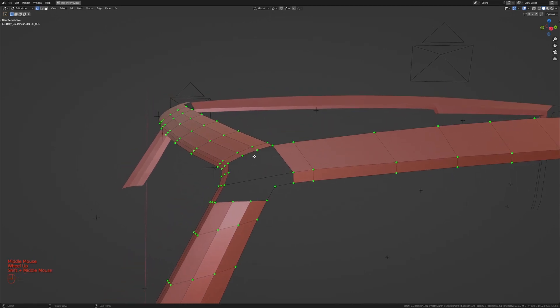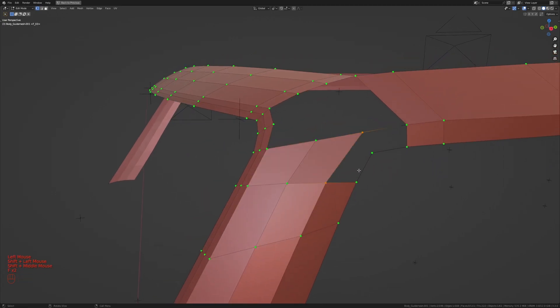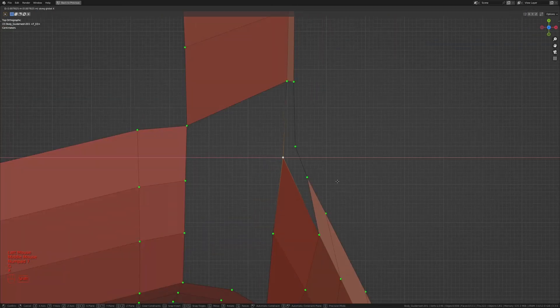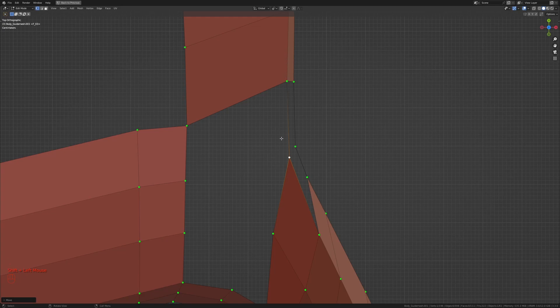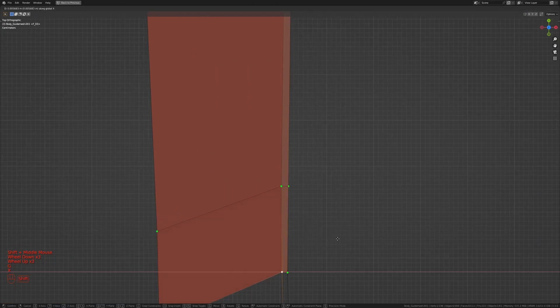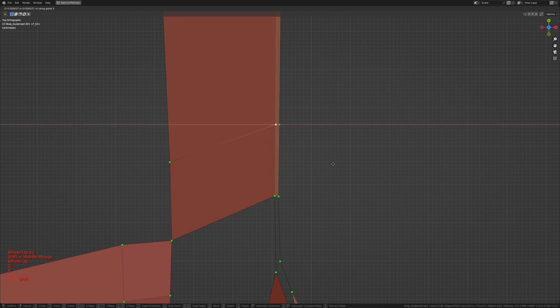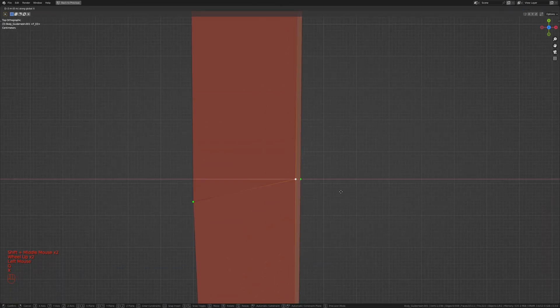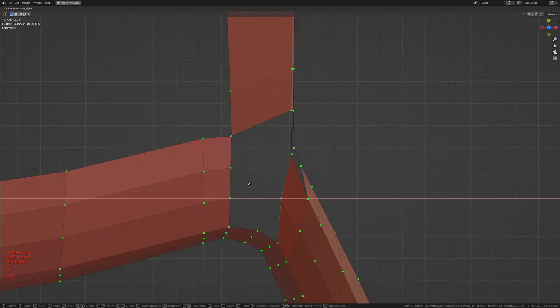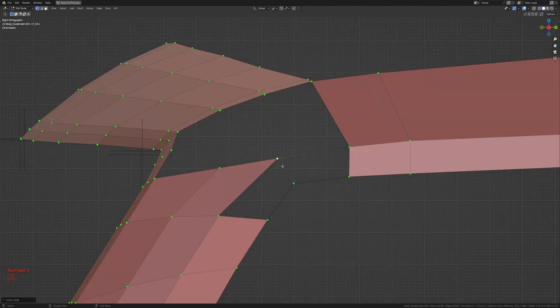Now let's see how we can connect these two edge loops with the ones over here. I'll press Ctrl+R to add two extra loop cuts and take these two and press F. Taking this vertex and pressing G, X to move it out until it matches that reference line, then flatten these by pressing G, X on each and moving them out. Getting to the side view, I'll slide things up to maintain the nice curve.